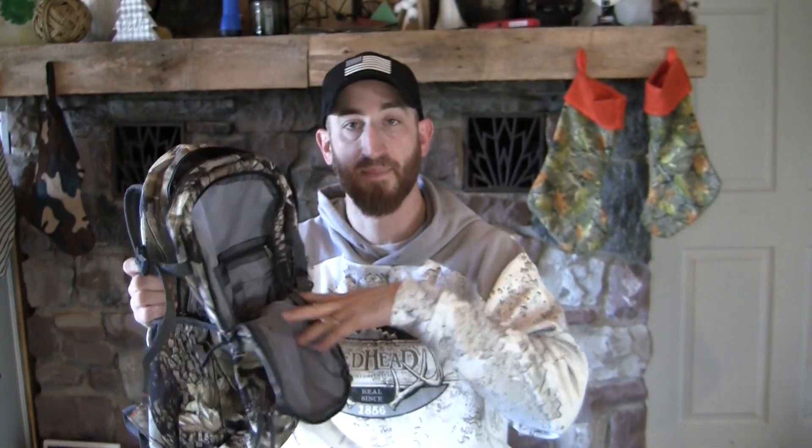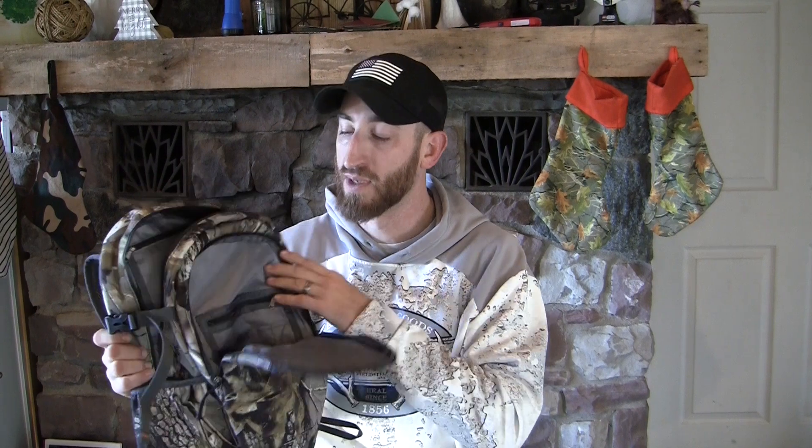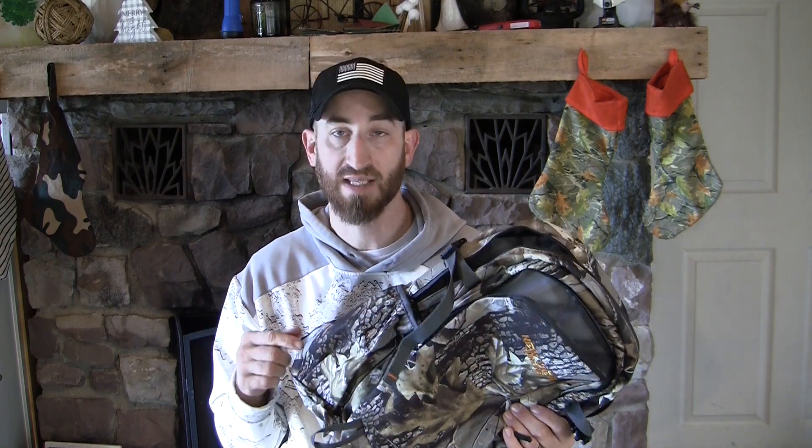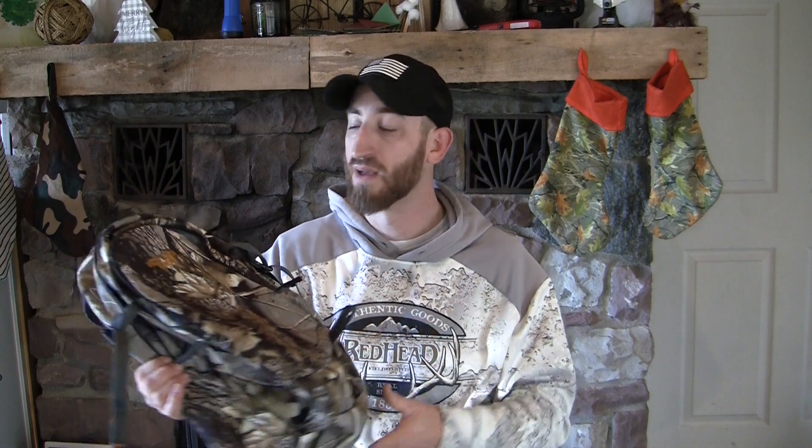This thing just has a lot of cool features — pockets everywhere. The main pocket is here and then your front pocket. For the price I don't think you guys are beating this, so check it out. The kids are going to be the ones field testing this; they go hunting with me a lot, so we'll put it through the test.